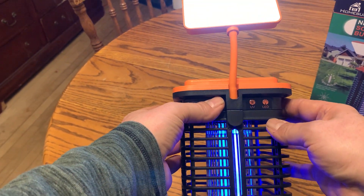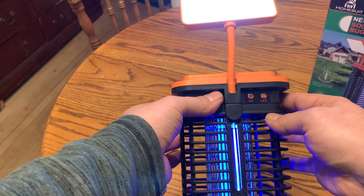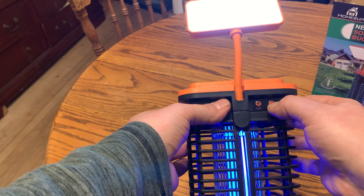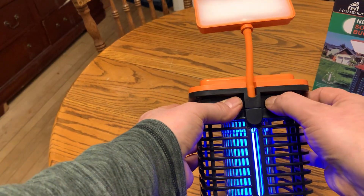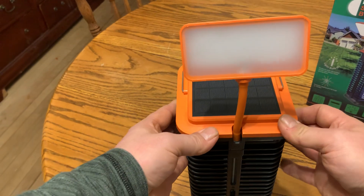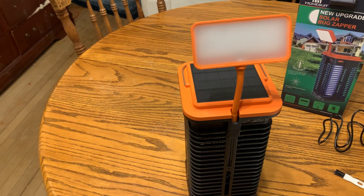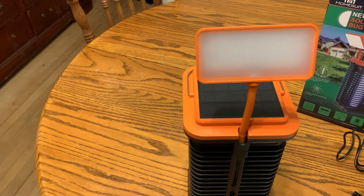It takes three hours to charge with the USB cord. If it sits for a couple of months — like over the winter — you want to make sure you charge it before you use it again in the summertime. It's a nice product overall and looks nice too.